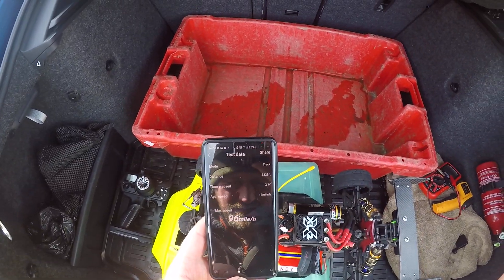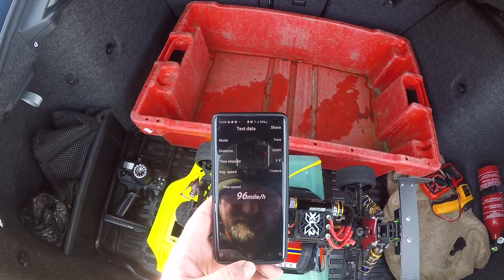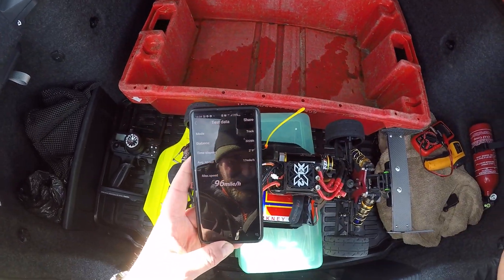1/8 scale Hongnor X3 buggy, 2S, 96mph. Thanks for watching and bye for now.